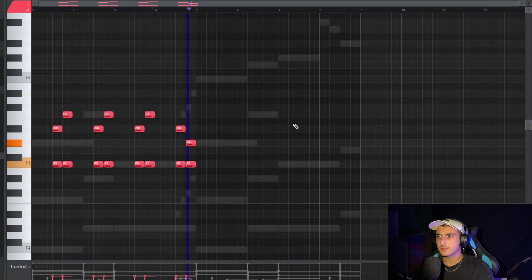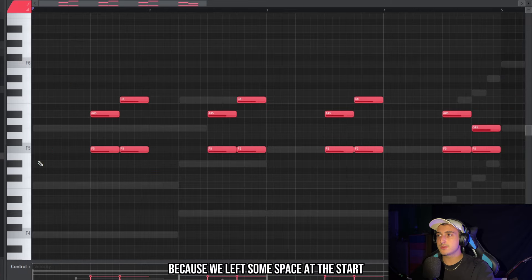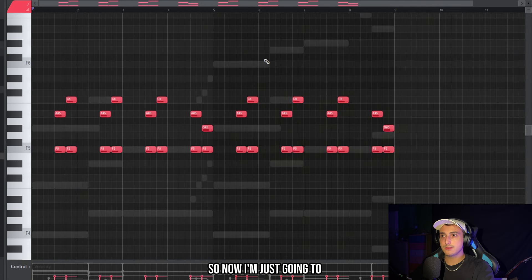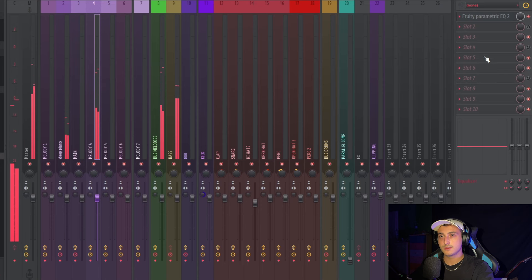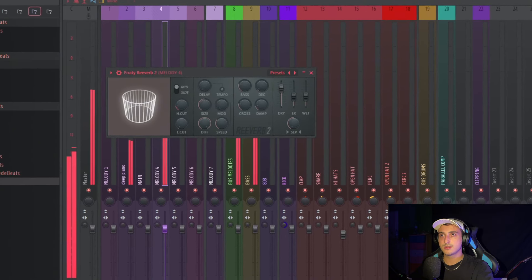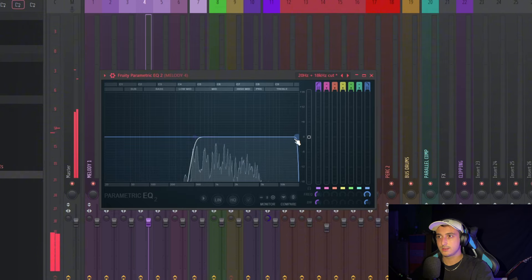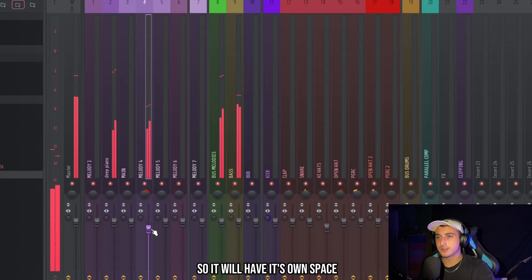We can repeat this and go down again — it sounds insane. It works well because we left some space at the start, and it's really important to leave space for other instruments or for the artist's flow. I'll copy this over, add some reverb, then EQ to filter it, and pan it to the right so it has its own space.